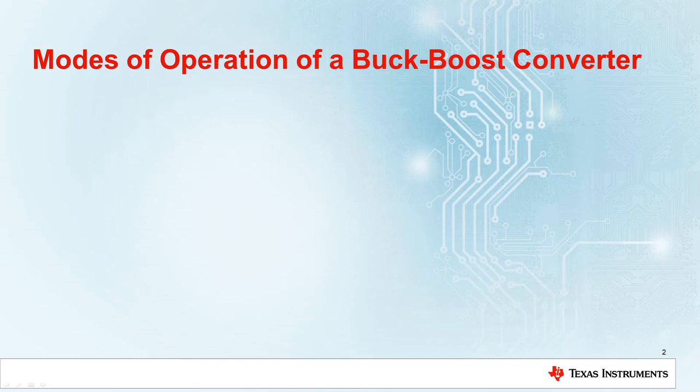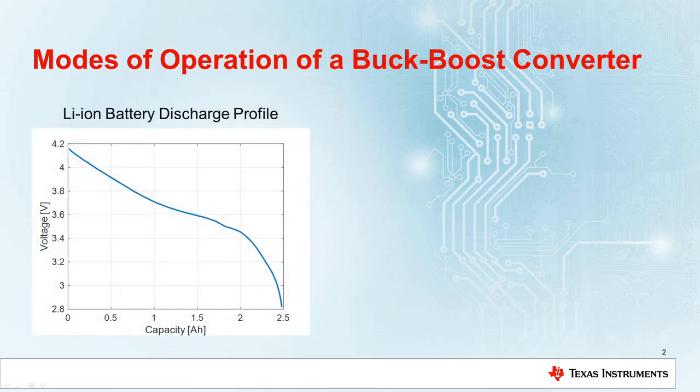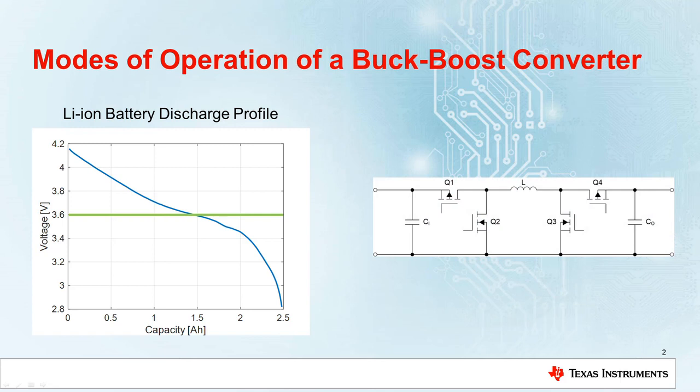This is often the case with batteries. Here we have a typical discharge profile of a lithium-ion battery. Let's assume you need a 3.6V supply for your application. To obtain this fixed supply voltage you can use a 4-switch non-inverting buck-boost converter. This is basically a buck and a boost converter sharing the same inductor.